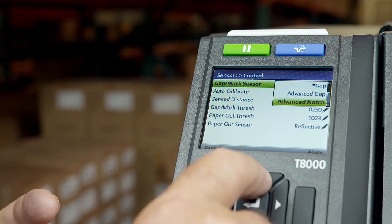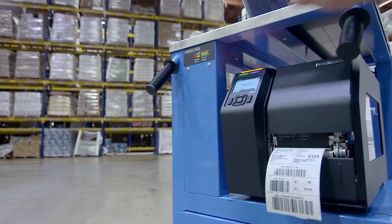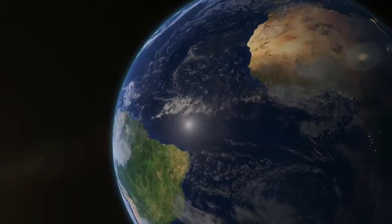If your label length is greater than 12 inches, then refer to the T8000 Administrator's Manual. For additional T8000 product information, visit Printronics.com.